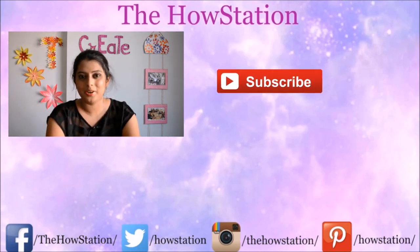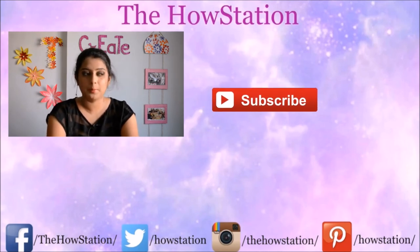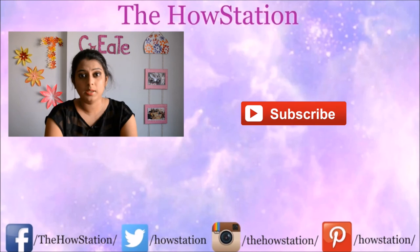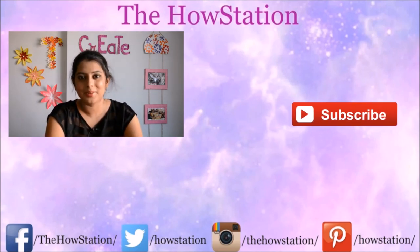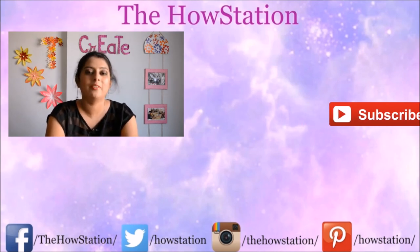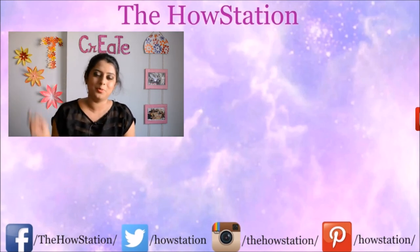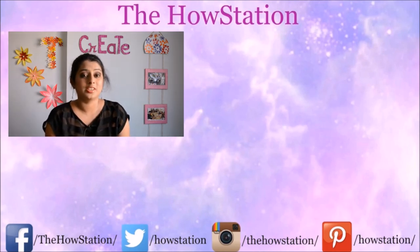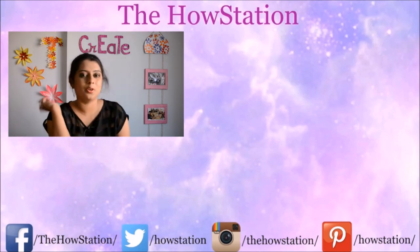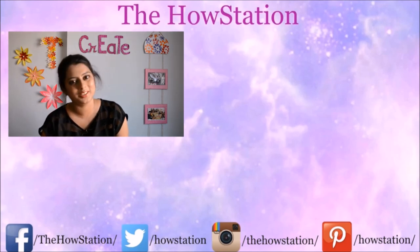Thank you very much to everyone who has subscribed, and if you haven't yet, please do subscribe — I have some amazing things planned when we hit 1000 subscribers. To subscribe, just click on the circle below that has my face in it. You can watch my previous video here, and I also have a travel channel if you're interested in travel videos. Please subscribe to that channel as well, and I'll see you in my next video. Bye!